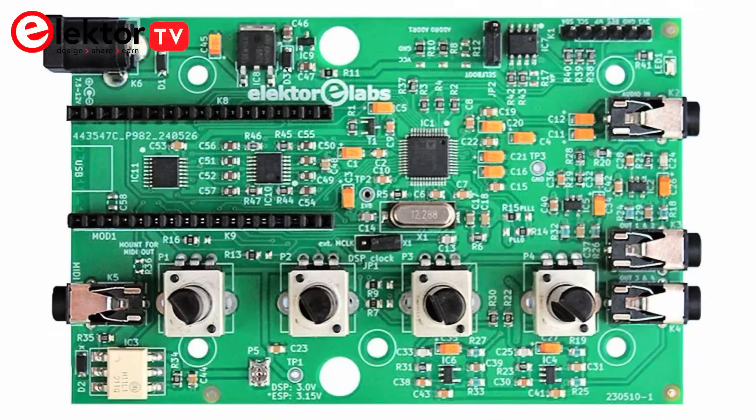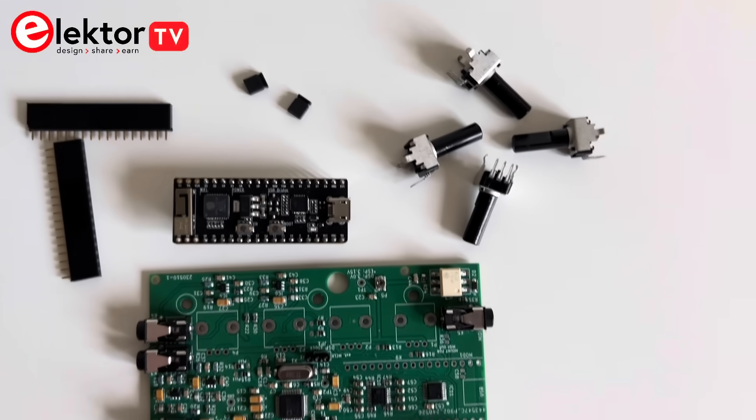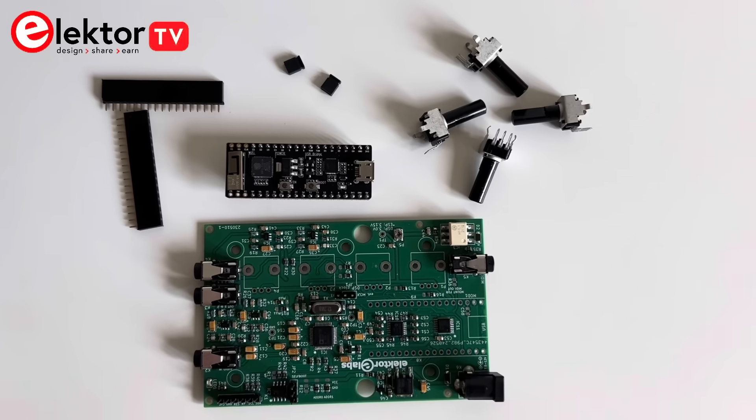The Audio DSP-FX not only serves as a DSP experimentation platform, it also offers a wide range of applications including Bluetooth, Wi-Fi, audio sink and source, guitar effect pedal, music synthesizer, sound function generator, programmable crossover filter for loudspeakers, and much more.